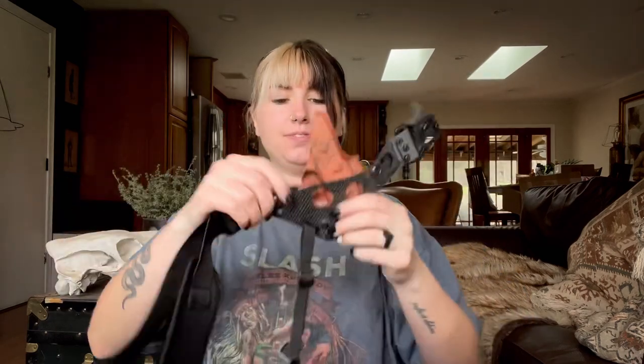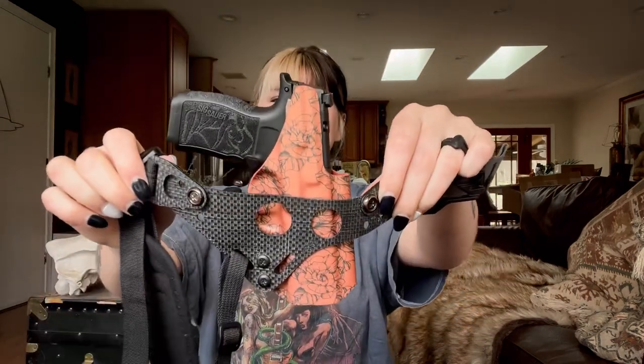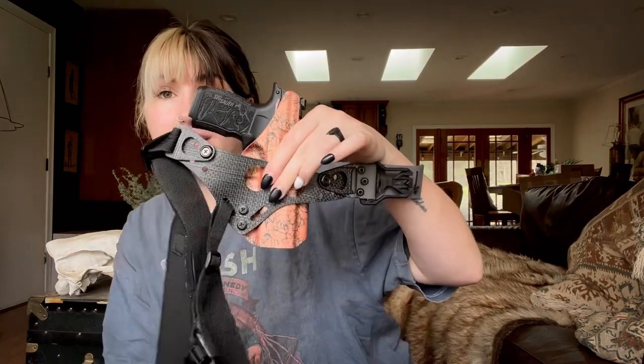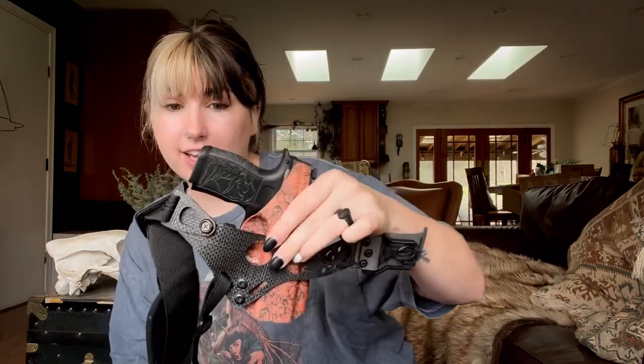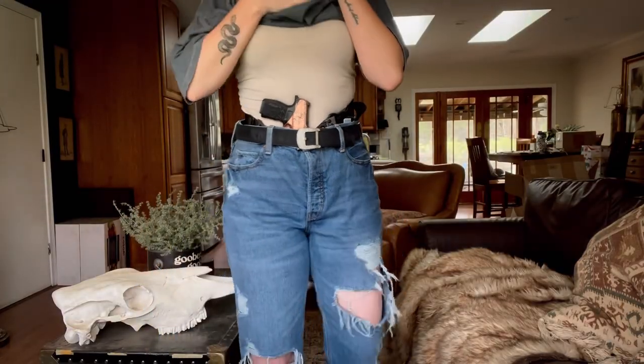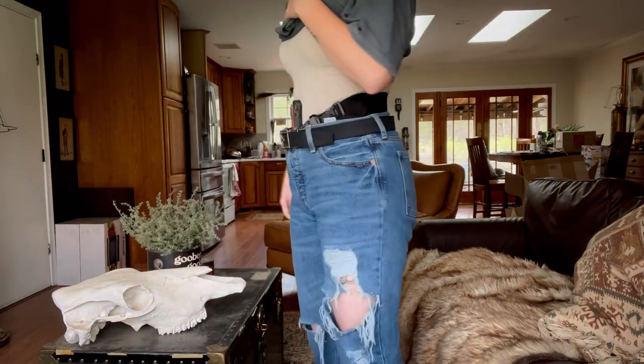And there you have it — moment of truth — and there she is! Oh my goodness, how freaking gorgeous. I love it. All right, let's put her on. I have not tried to conceal the P365 XL yet; it is a little bit bigger than what I'm used to. I like my subcompact, so I do have an issue sometimes concealing this grip — but we'll see. Fantastic!